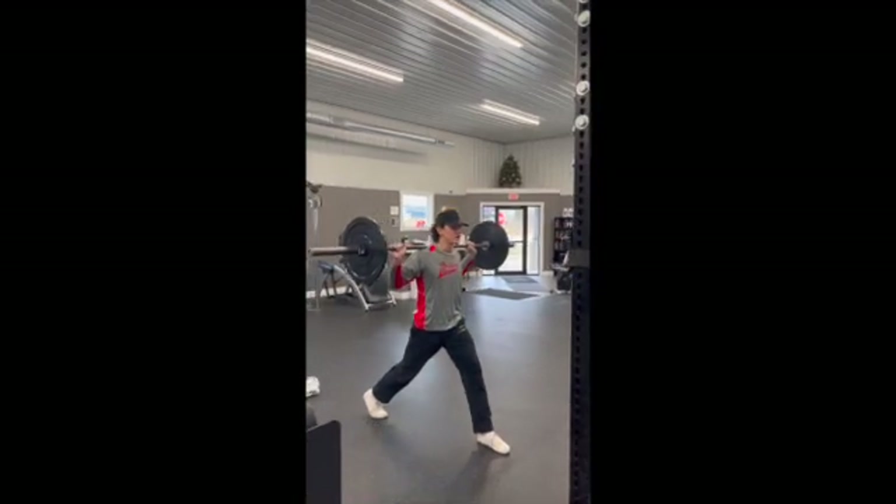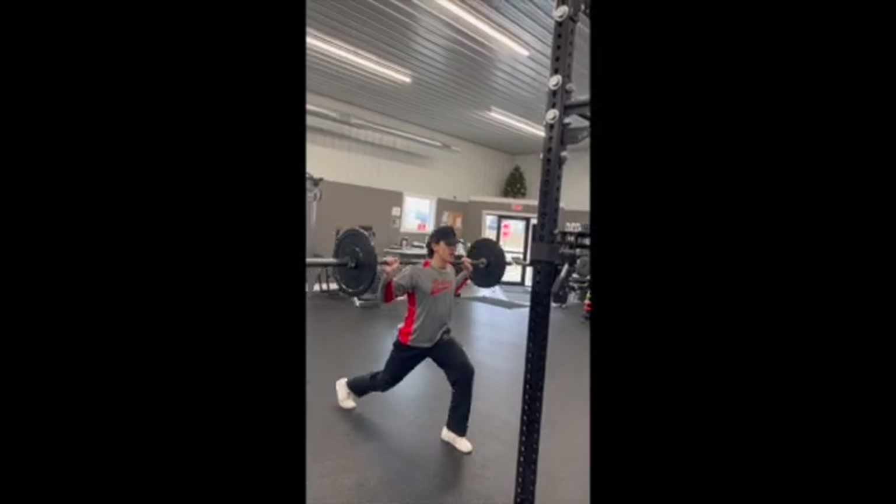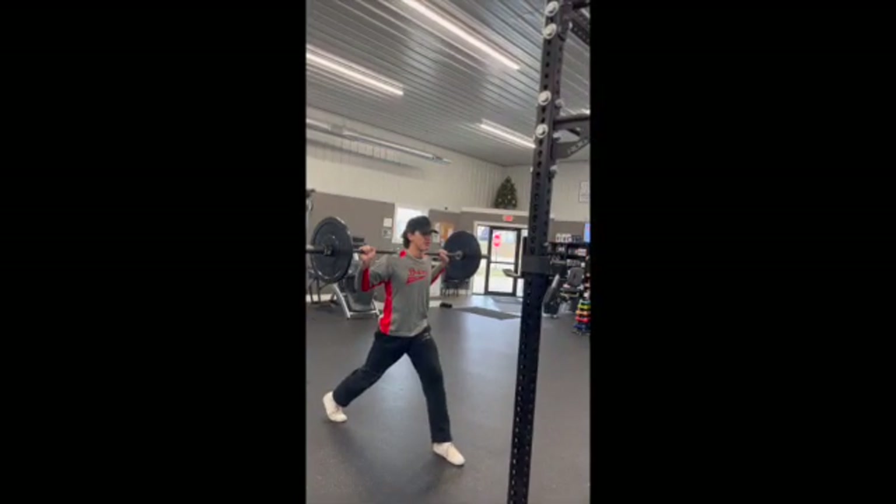I'm keeping attention on the glute and the quad. I'm not coming here, I'm not coming back. I'm staying in the middle the entire time.